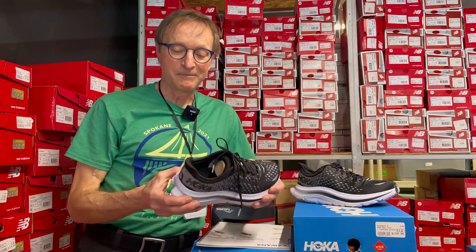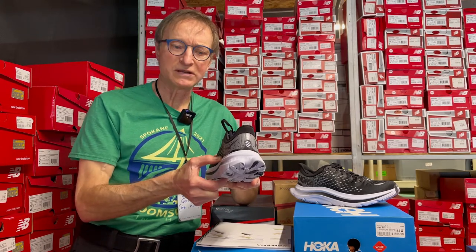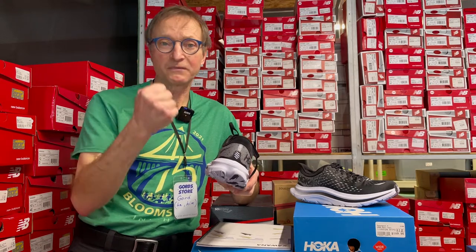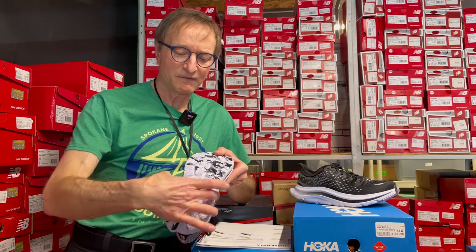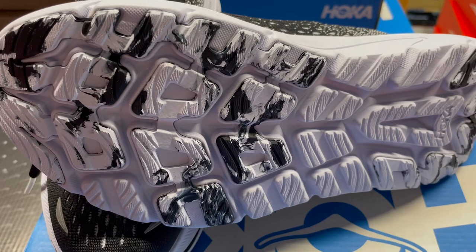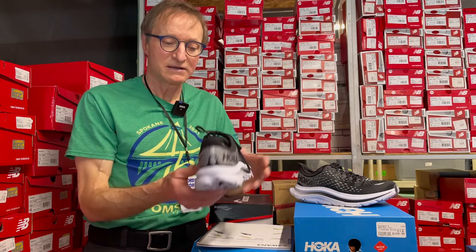It's not a stability shoe in the sense that they haven't added a hard density posting inside, but the firmness of the foam does provide a degree of stability on its own. They also maintain a fairly wide platform underneath the foot, which further enhances stability. However, if you're someone whose shoes tend to lean in over time, you might want to look at another Hoka such as the Arahi or the Gaviota.